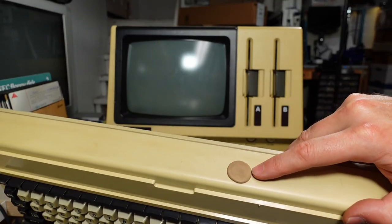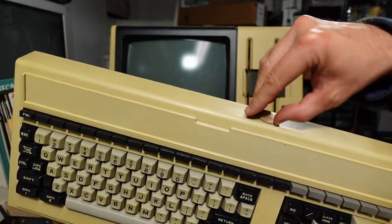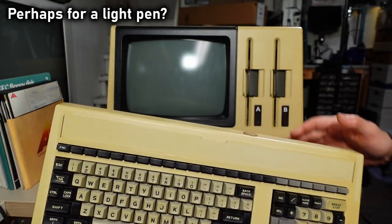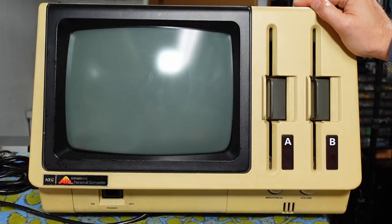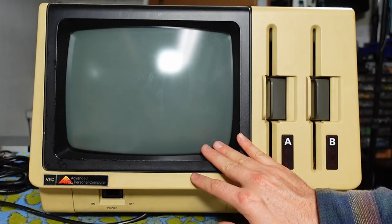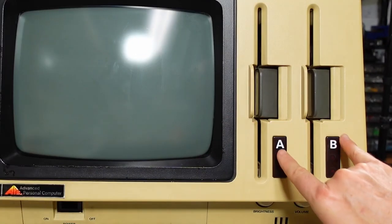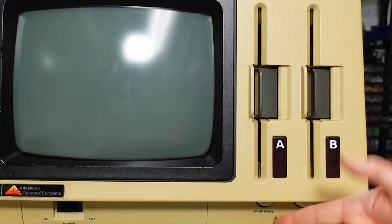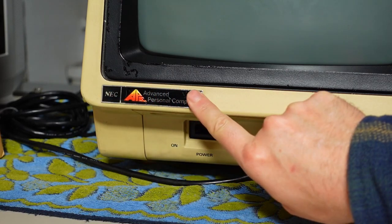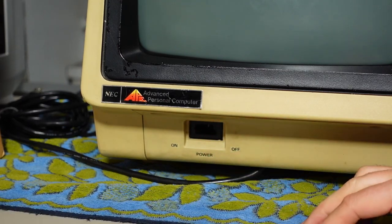Taking a closer look at the APC, there's a black painted bezel around the internal built-in screen — I don't know what color the phosphor is. The two 8-inch disk drives release by squeezing — there are two LEDs visible through the smoked plastic on drives A and B, perhaps one is the write-protect LED. There's a metal NEC APC badge, and the power switch right here appears to be broken off — I don't think I actually noticed that before.